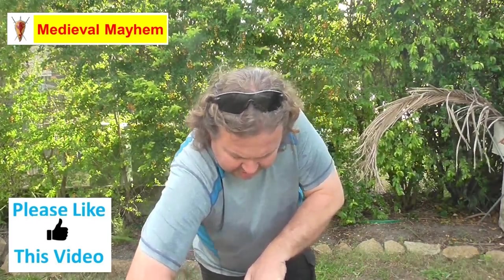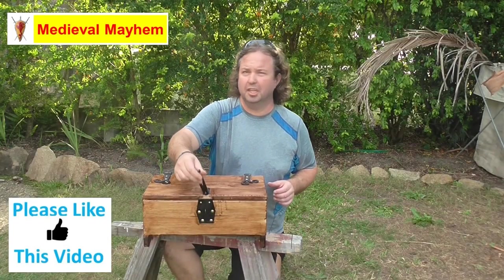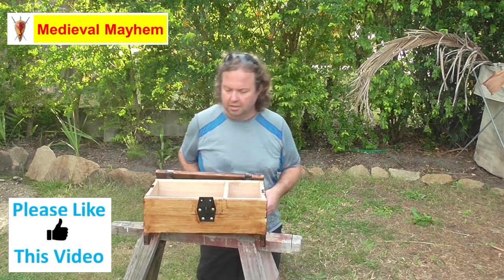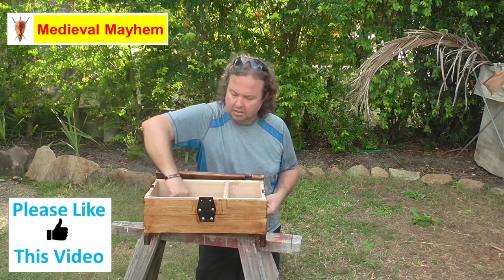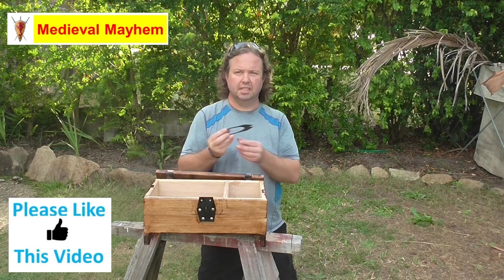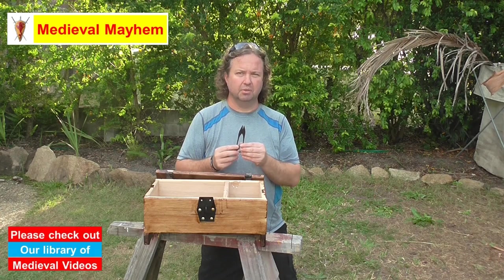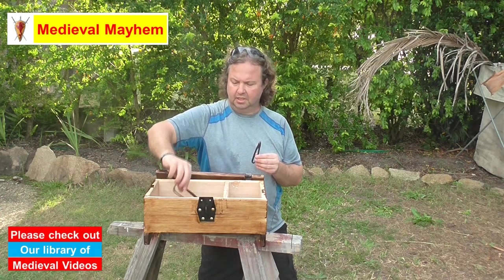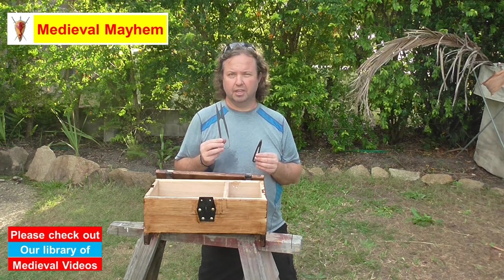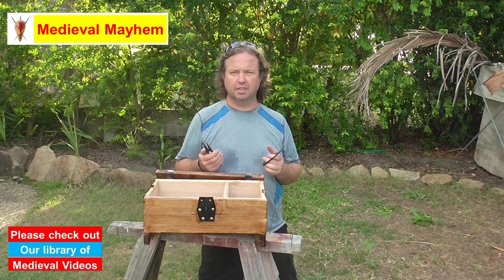We have a nice latch on the front — this would have been locked in medieval times, because let's face it, who wants to share their best stuff with their siblings all the time. I have a couple of different pairs of medieval-style shears. This particular one is from a company called Make Your Own Medieval, and there's a similar but bigger style from a company called Medieval Flight Club. Both of these are very authentic and based on grave finds throughout Western Europe.